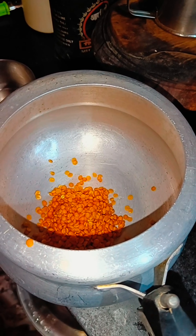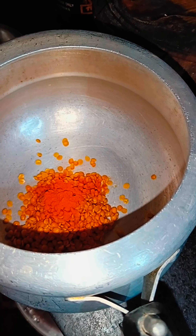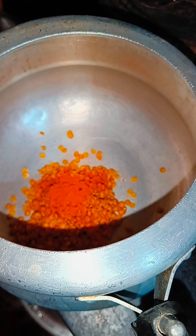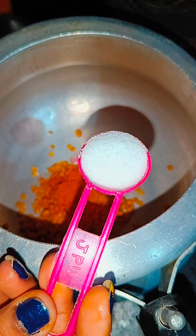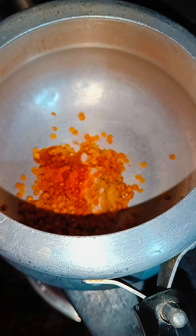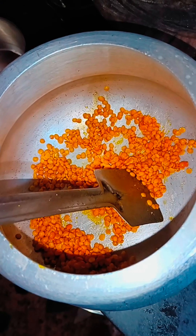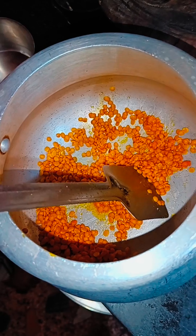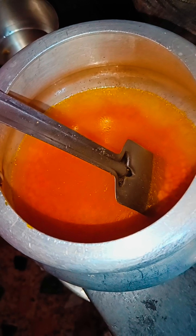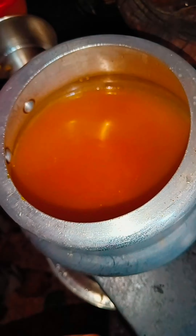First I have to wash the dal. I will wash it thoroughly and add some turmeric to it, which is the normal way. I will add some water and a little oil. I am adding the dal to cook. Two cups of dal are ready and I will close the lid and put it on the gas.